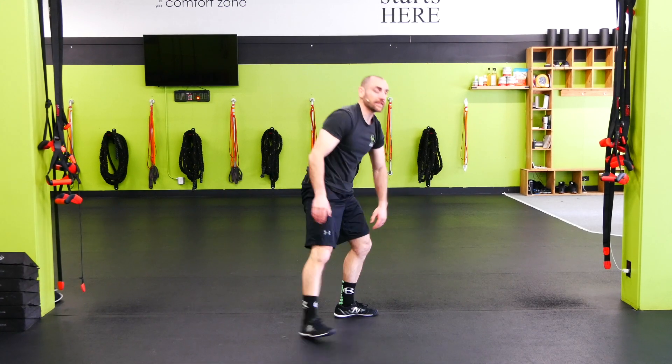Once I get it down, then I pick up the speed. I want to make sure we have the hip mobility and ankle mobility to get those feet up flat by the hands.